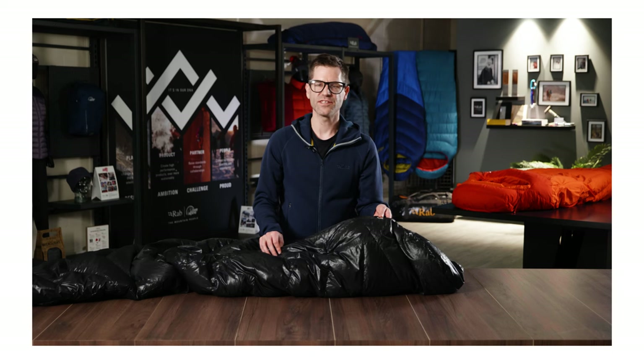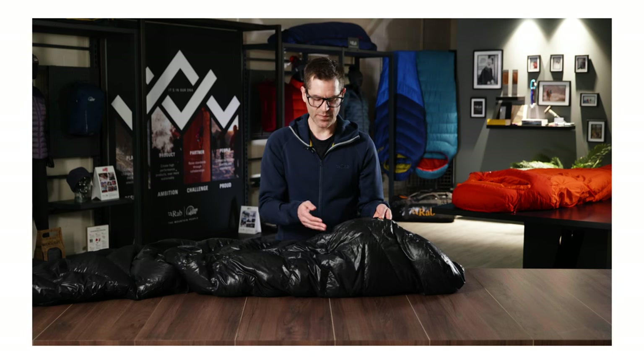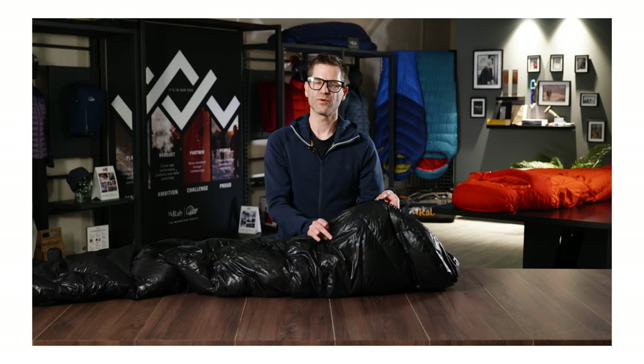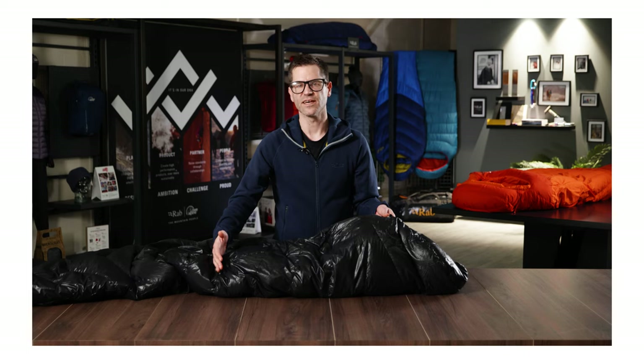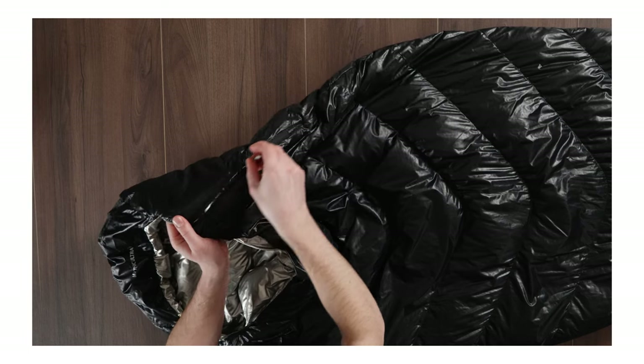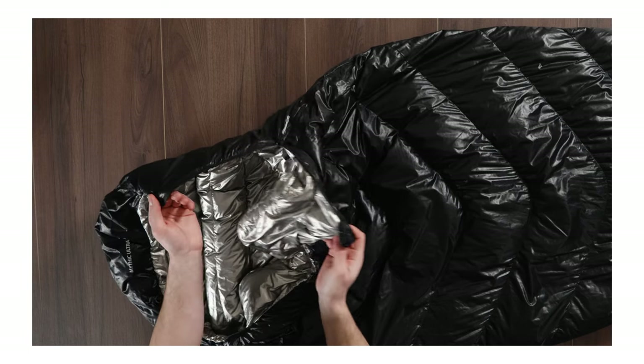The Mythic Ultra range uses two different zip lengths. The Mythic Ultra 180 has a very short zip which is only two baffles long, whilst the Ultra 360 has a half length zip. The reason for these short zips is to save weight whilst still allowing you to get in and out easily.